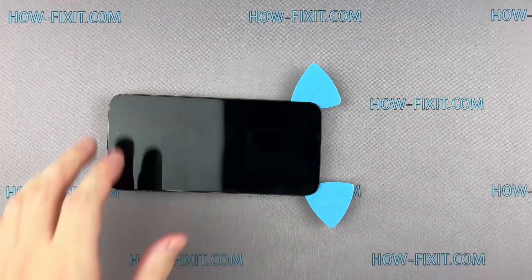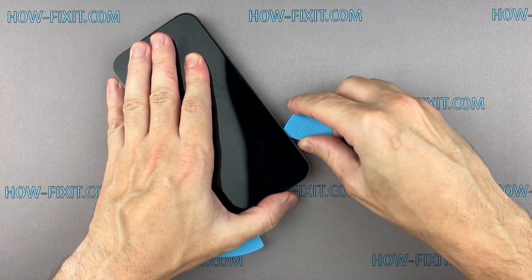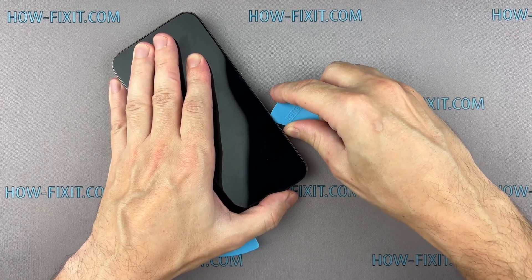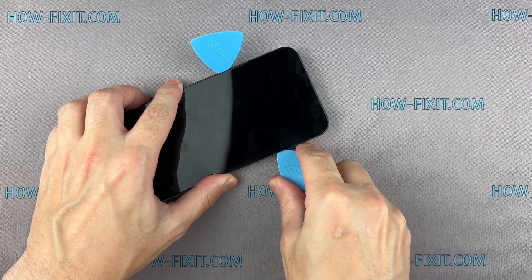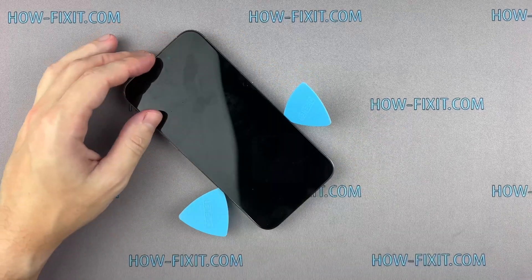The adhesive holding the screen is quite strong, and the opening procedure requires some time. If you can't create a gap, heat the screen even more and gently separate the adhesive until you make a sufficient gap to insert a plastic spudger.